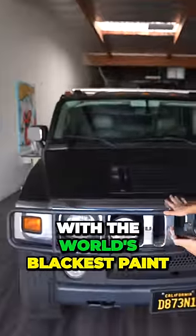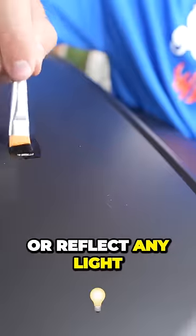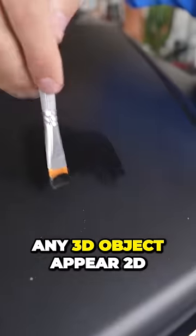This is the world's blackest paint, and today I'm going to paint my entire car with it. This paint is so dark that it doesn't pick up or reflect any light, which makes any 3D object appear 2D.